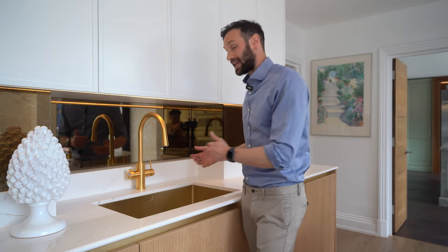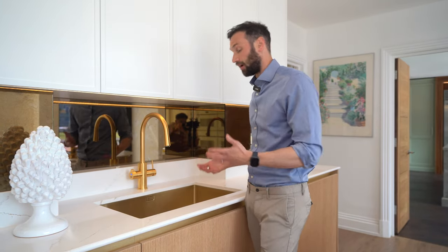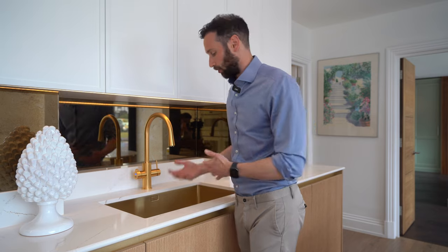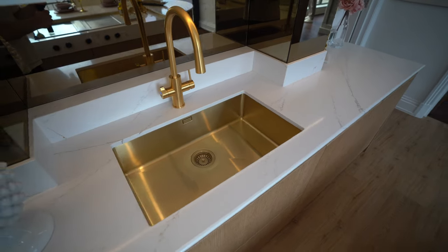Next up we have undermounted steel sinks. This one is shown in brass, but these sinks come in some great colors: stainless steel, brass, copper, and gunmetal. This is from the 1810 Company, which supplies a huge number of our sinks — a British company, very well made. The benefits are that it will last a long time and it doesn't stain, though as with any metal sink it will scratch. Over time you won't really notice it; it will just dull the original shine.